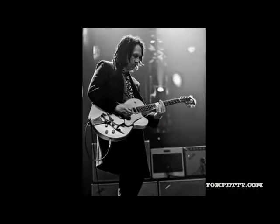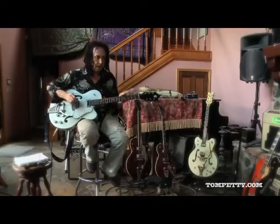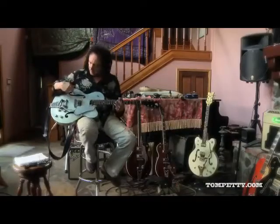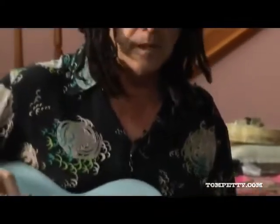Gretsch's are interesting because they're kind of in between a Gibson tone and a Fender tone. Fender tones are very bright and direct and punchy, and Gibsons are a little fatter and thicker and more sustained. And Gretsch's — a lot of them have a hollow body, and it gives them a more kind of woody, hollow tone, slightly in the direction of an acoustic guitar, but electrified.